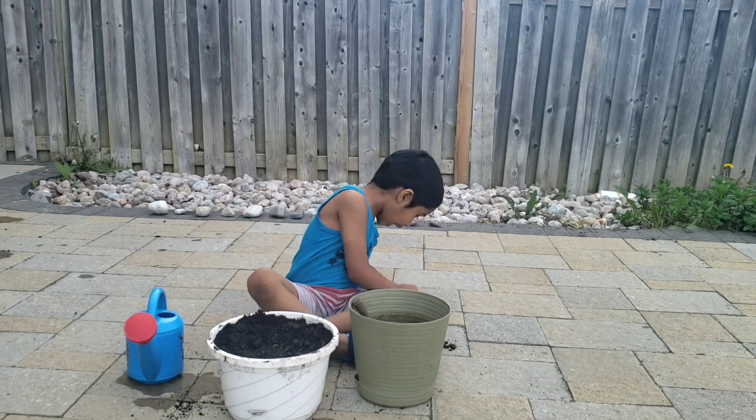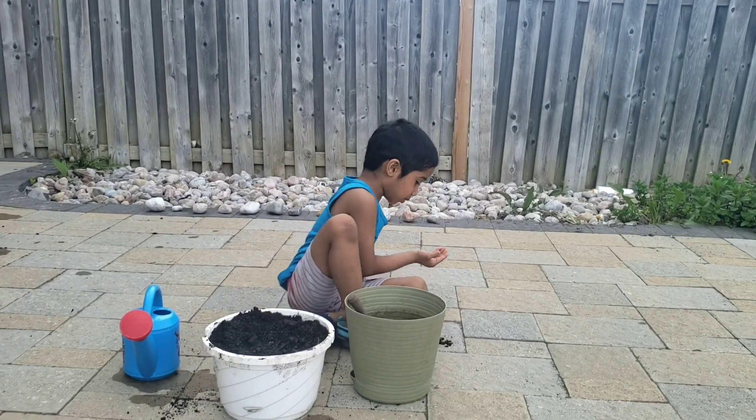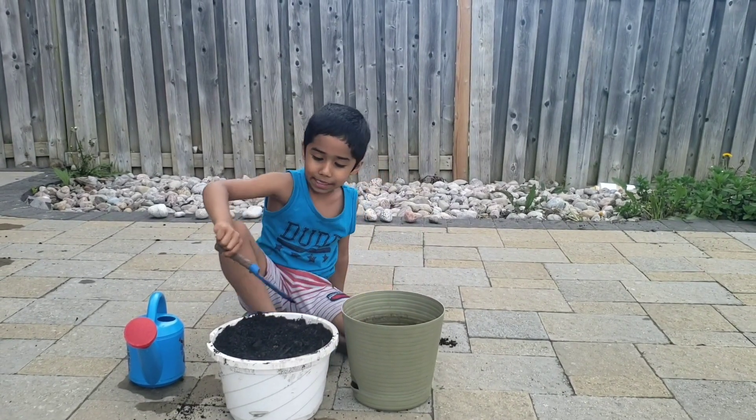So first, I'm going to get two seeds. Now I'm going to take a mini hole.